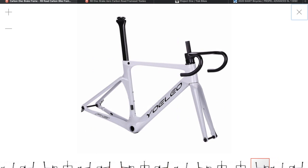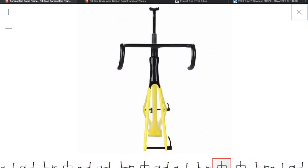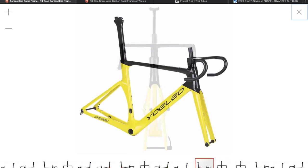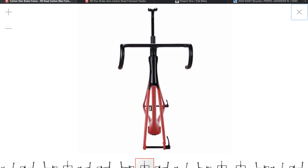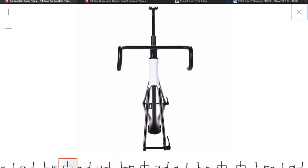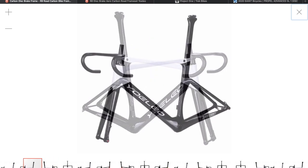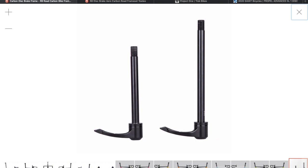So we've got the white one, you can look around it - yep, looks pretty sweet. You've got gloss black and yellow, gloss black and red, gloss black and white, and there's a picture of their through axles.